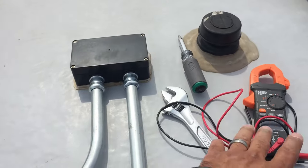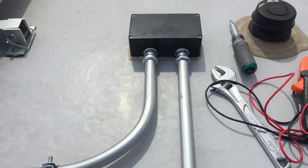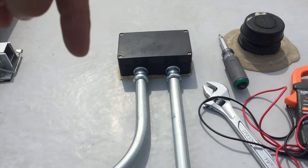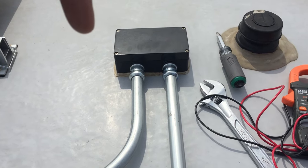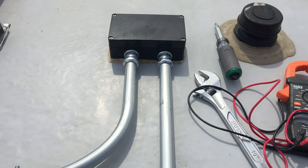We got everything tightened off and went and tested everything — came out pretty well. Not too much sun right now, the wind's kind of kicking up, so we're going to go ahead and jump downstairs and see what additional watts we're pulling from the Growatt. Stay tuned, let me jump down there.